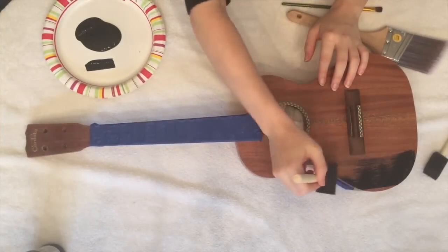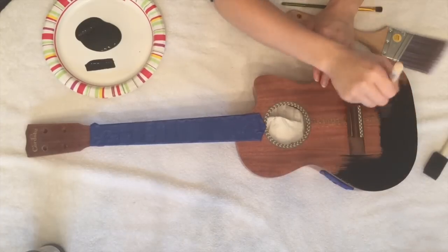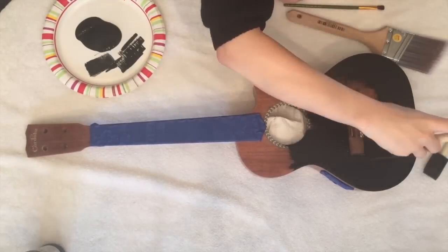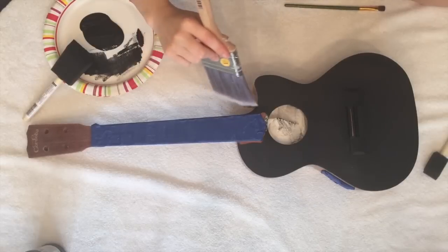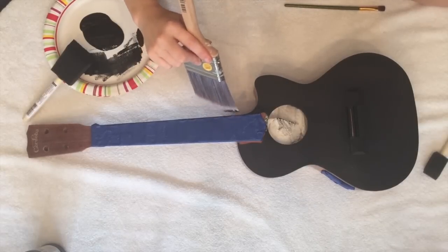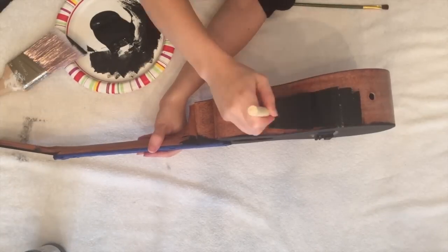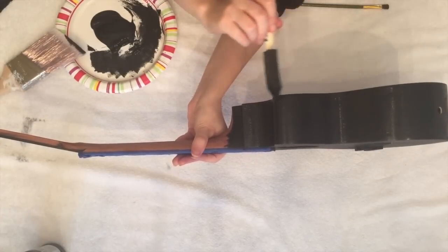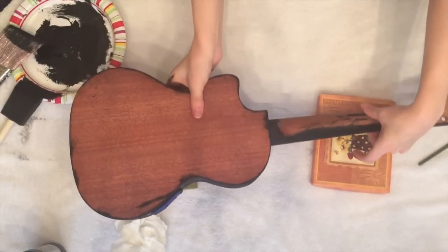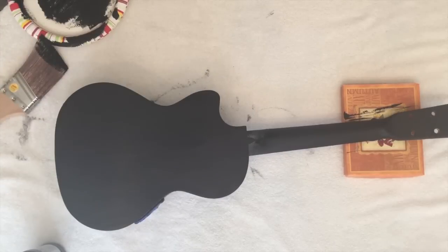Now go in with your black gesso. This will provide a base coat. You're going to go in one direction all over the ukulele. Make sure to paint very lightly so that it doesn't distort the sound. You can use a paint brush to cut in around tricky edges. Make sure you use your brush to catch any drips before the ukulele dries. Now wait 24 hours before moving on to our next step.